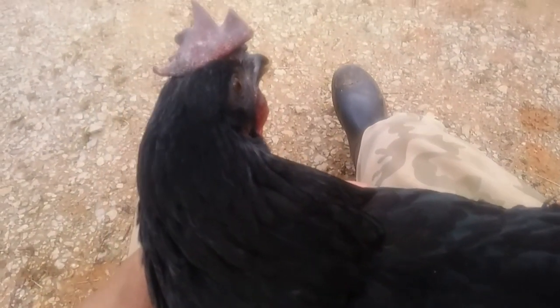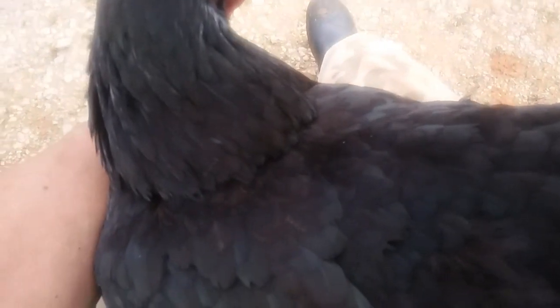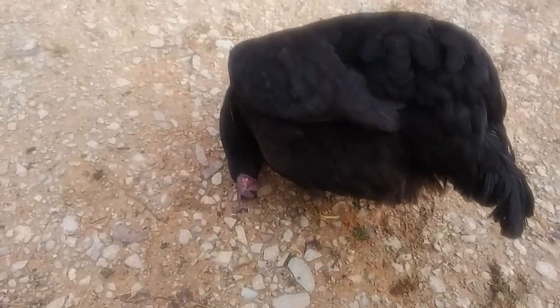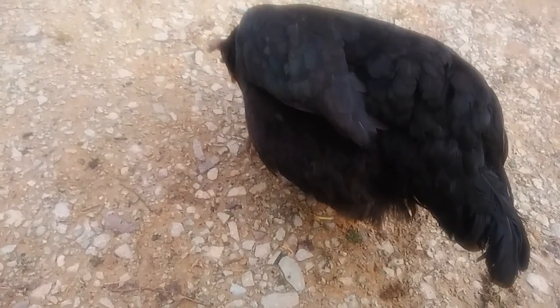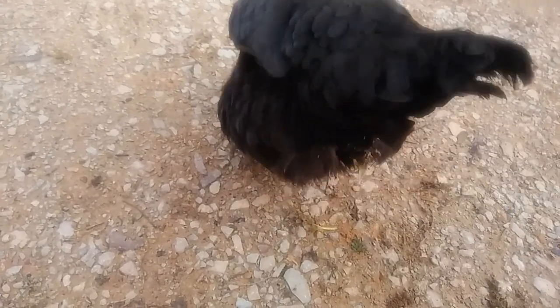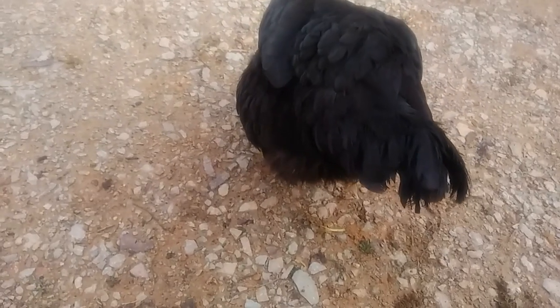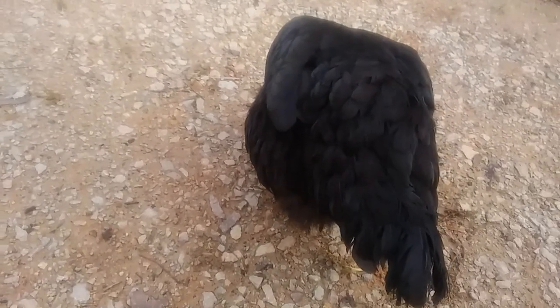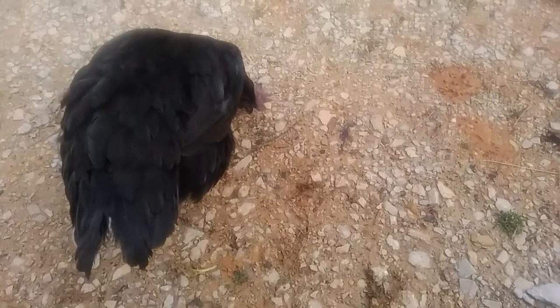Hey everybody, Ann here. I'm gonna go to the chicken coop and get Beauty out and see how she's doing. I got Beauty in my lap and it's been a week — she seems to be doing okay, hopping along. I got the bandage off and felt the leg, and I am 99.999% sure that it has been dislocated at the hip, because there's absolutely nothing going on in that leg.